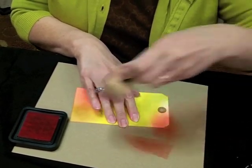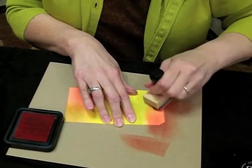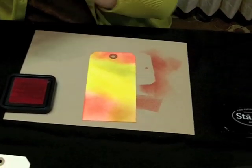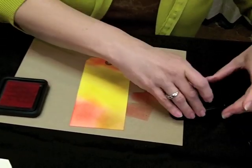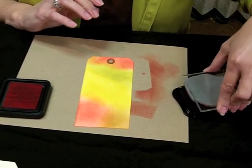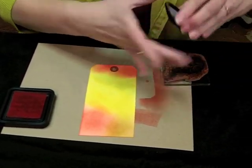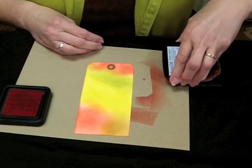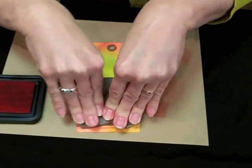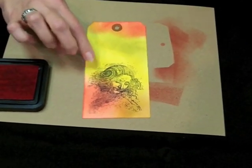If you get a little square mark, if you keep blending you can make it go away so you don't have to throw your tag away and start over. Once you have all your color you want to stamp your image. I'm a really heavy stamper so if you don't stamp enough it's not going to come out, so you have to keep adding some black ink. Press it down pretty hard and hope for the best.